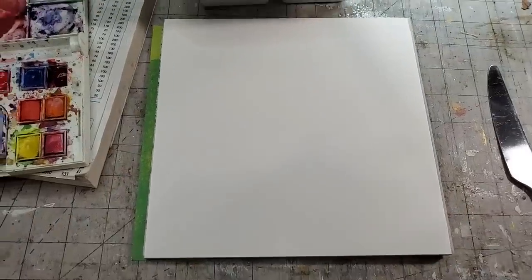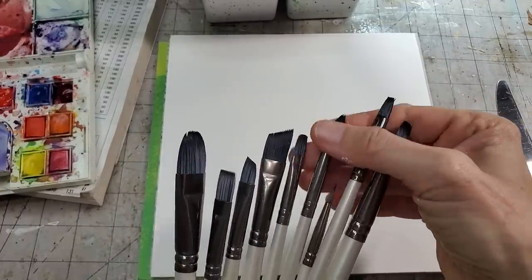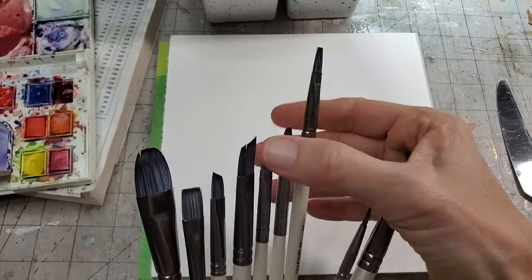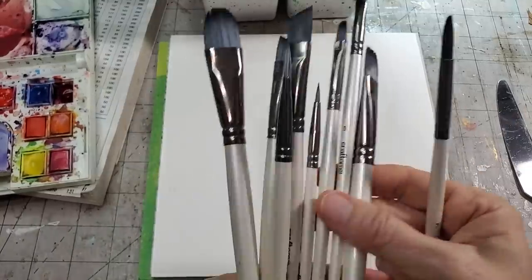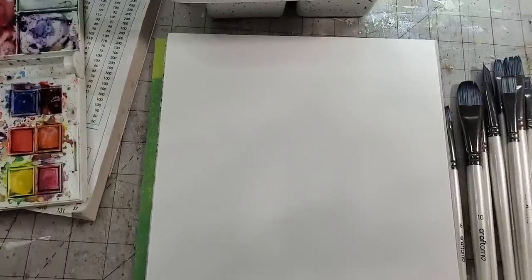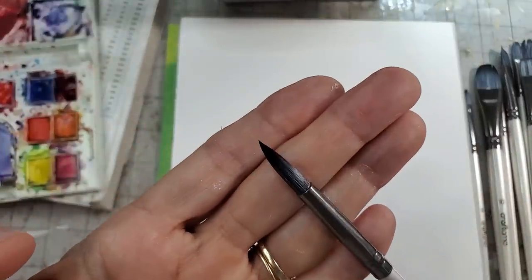I just grabbed some brushes, and the nice thing about this set is they have a lot of variety in one set. Just grab a brush that floats your boat initially. They're all numbered, which can help you distinguish them, but it really doesn't matter. Just grab a brush, especially if you've never done anything like this before. This is a number seven, which I believe is a round brush.